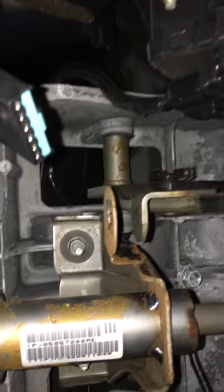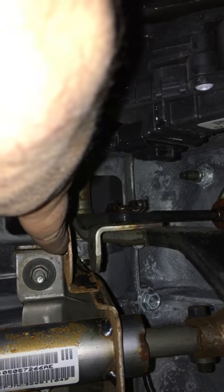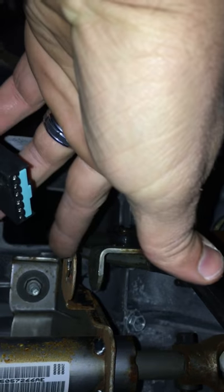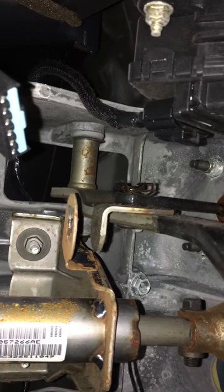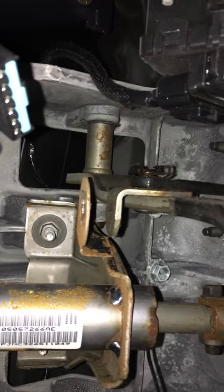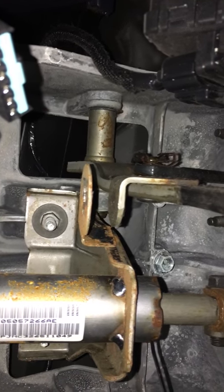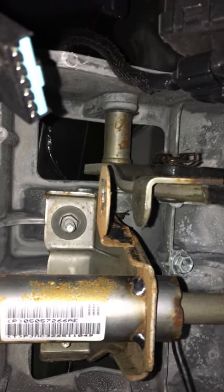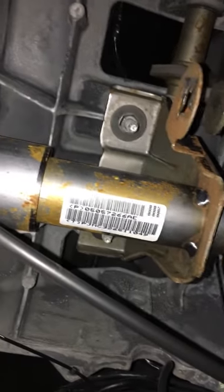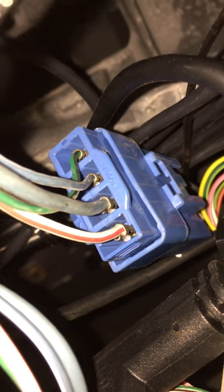Right up here is where the switch goes — this is the plug itself. The switch goes in, turns a quarter turn, and hits the brake pedal which moves in and out. When the switch hits the pedal it closes the circuit, and when you push the pedal it opens the circuit, which makes your brake lights come on. I've seen videos of guys with trailer brakes talking about this blue plug right here, but that has nothing to do with it — it hooks directly into your harness.